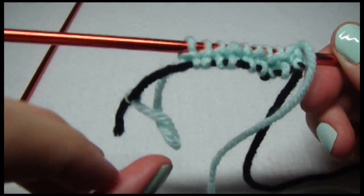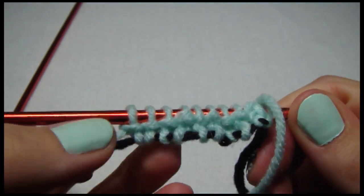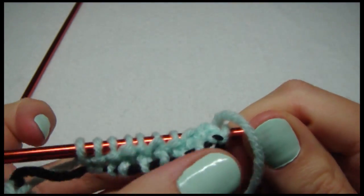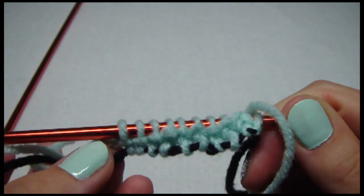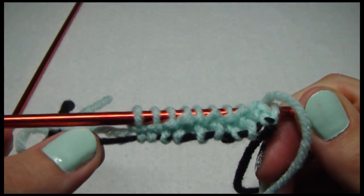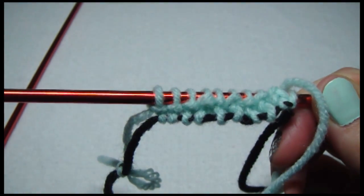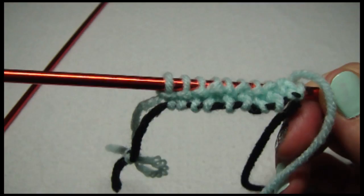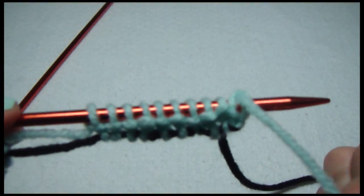I'm glad I did it in black so you can see. Here are our stitches — all of them. So when the time comes, all we do is slide this out and put in one of your needles. We'll do that later. Anyway, provisional cast on — super easy.